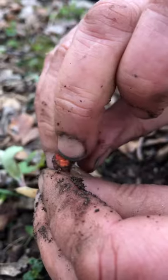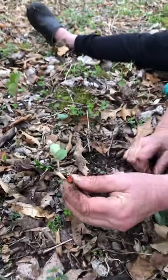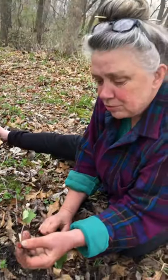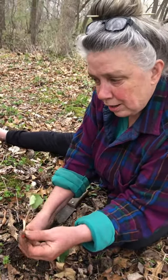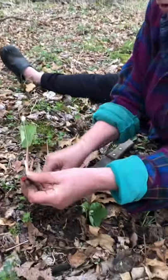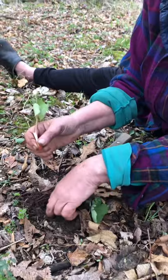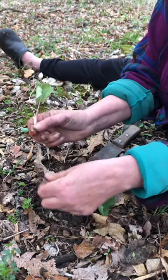My teaching about bloodroot is that the beneficial compounds are in the fresh root, not so much if you let it dry, so this is what you would do a fresh plant tincture with. So to answer your question, Cindy and others — you carefully harvest some of the roots.